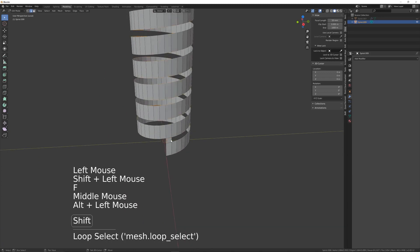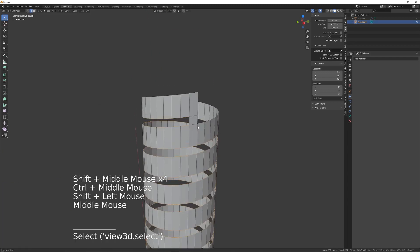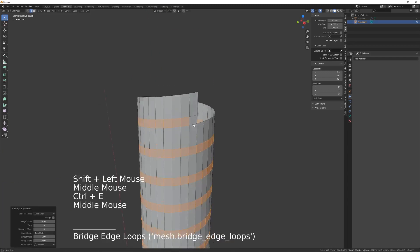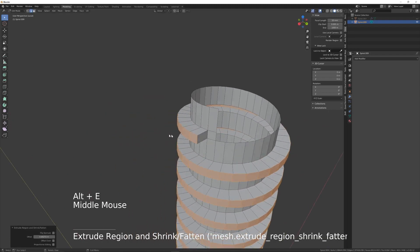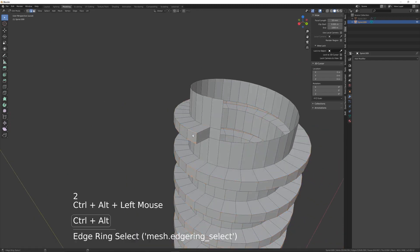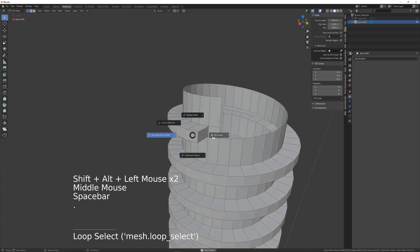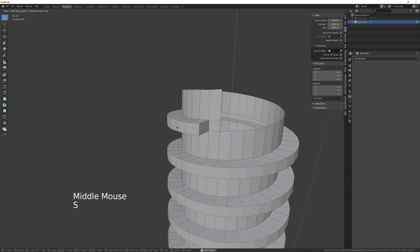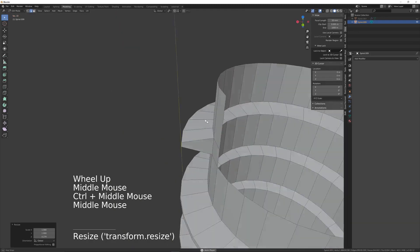And bridge the bottom two. Then select this edge loop, deselect that one and deselect this one, and then bridge all those. I'm going to extrude those along the normal, and I want to scale those inwards a little bit. Just add a bit more geometry.